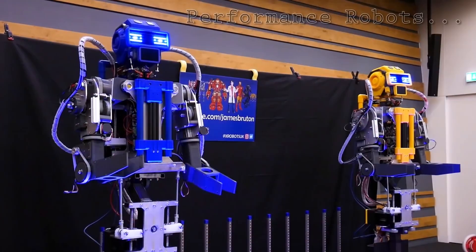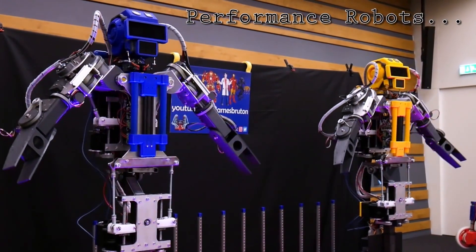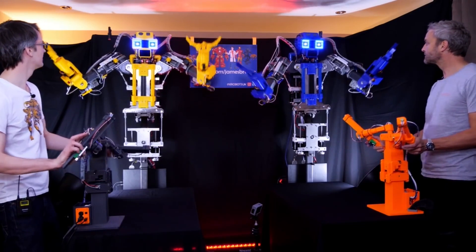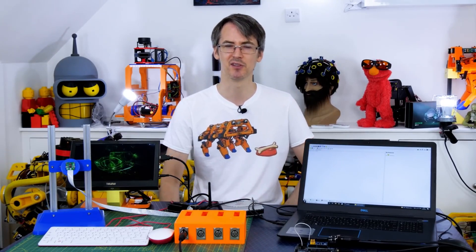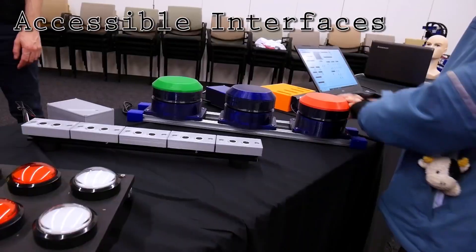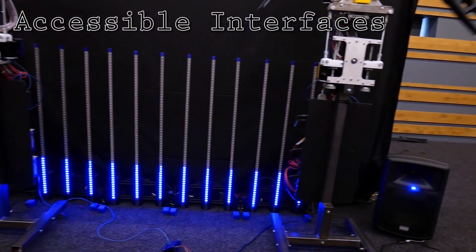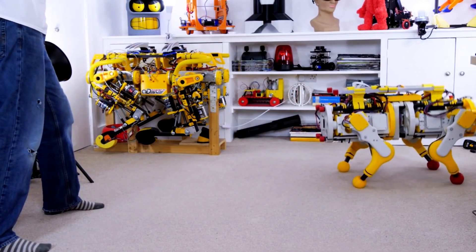James Bruton is a robot maker, interaction designer, and a man with a problem. Before COVID hit, he had built these robots that event goers could control using these small armatures. Events are starting to appear on his calendar again, but he doesn't want to deal with the risk assessment of needing to sterilize the armatures after each person touches them. Fortunately, he has computer vision on his side.